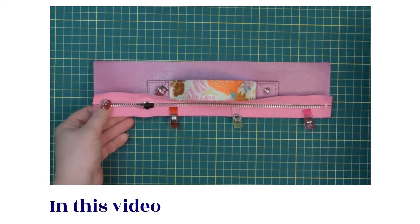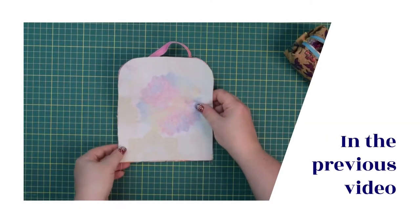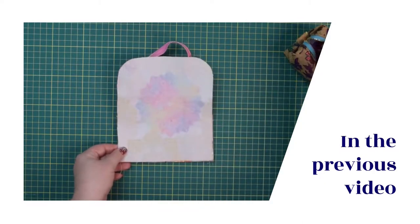To complete steps 1 to 63 in the sewing instructions, check out the previous videos in this series.